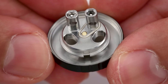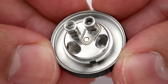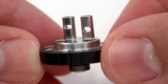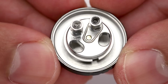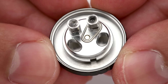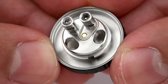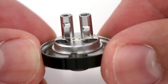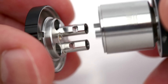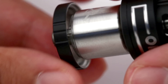Looking at the deck up close, you can see it has two posts with one post hole in each post. There's a peak insulator encasing the positive post. The post holes are fairly large and allow for most any gauge wire to fit. This deck is designed specifically for single coil use, which is nice compared to how many dual coil tanks are on the market. There are two large wicking slots that feed into the area under the tank, allowing the liquid to go directly under the tank and get pushed up into the wicks. There are two notches on the deck that allow it to connect with the chimney.